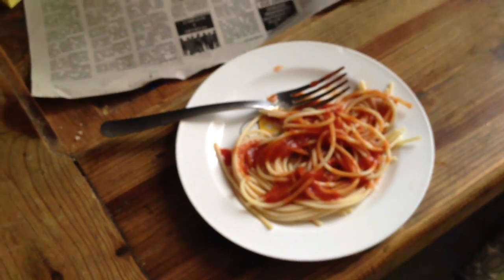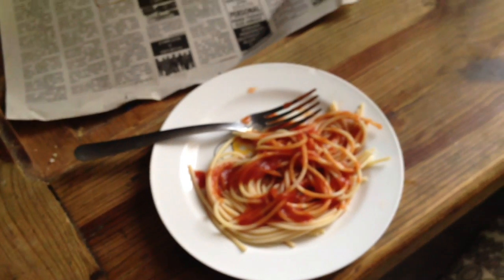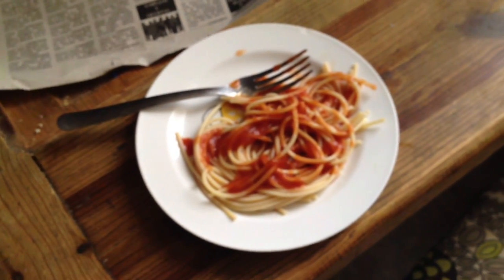I could have made a lot more actually — I had enough water to make double this amount. In the middle of the day I can almost boil half a liter of water in the small unit and make more, and in the bigger unit I can make a lot more noodles. So here we go: homemade noodles boiled from the sun.